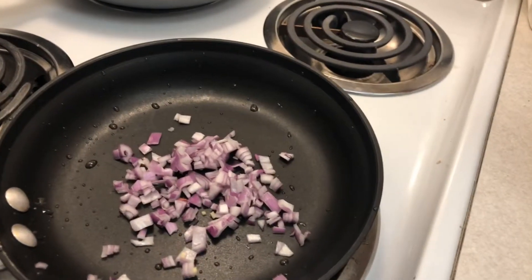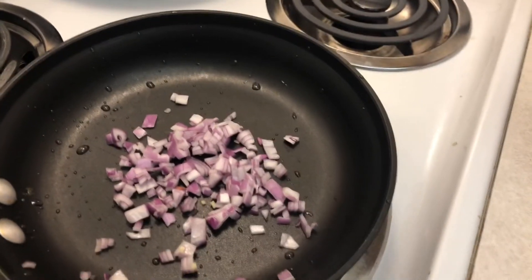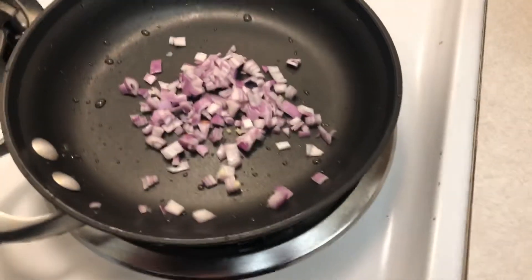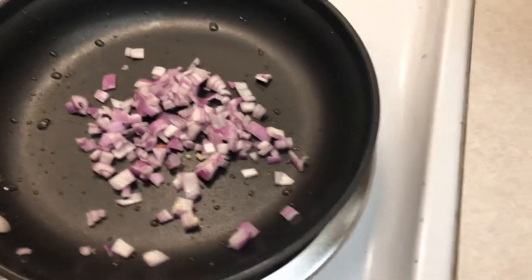I don't need any Visine or any kind of Opti-con A or any kind of dry eye medication — I just chop up a little bit of shallots and I'm good. My eyes water from shallots more than onions. But shallots and onions are similar, so this is the way I make the shallots that I put in the buckwheat.